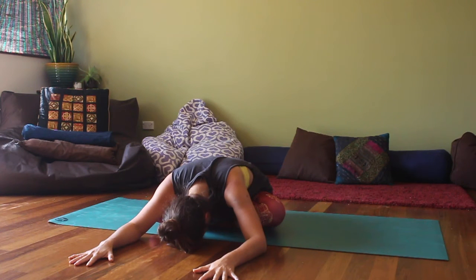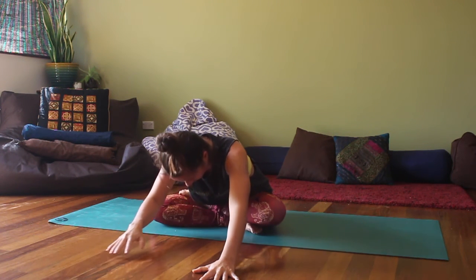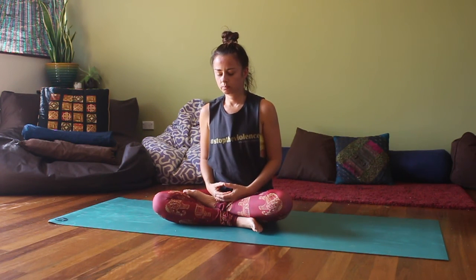Big deep inhalations and long slow exhalations allowing the full body to soften. Taking your time lifting the spine up, slowly and mindfully walking the hands back. Just take a moment to sit here — feel the body, feel the practice, the residue of the practice in the body. Observe the breath moving in and out of your body.